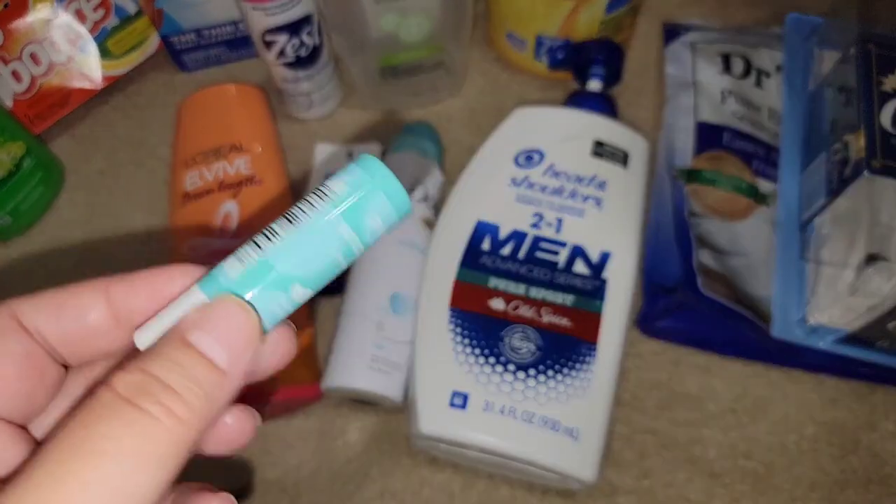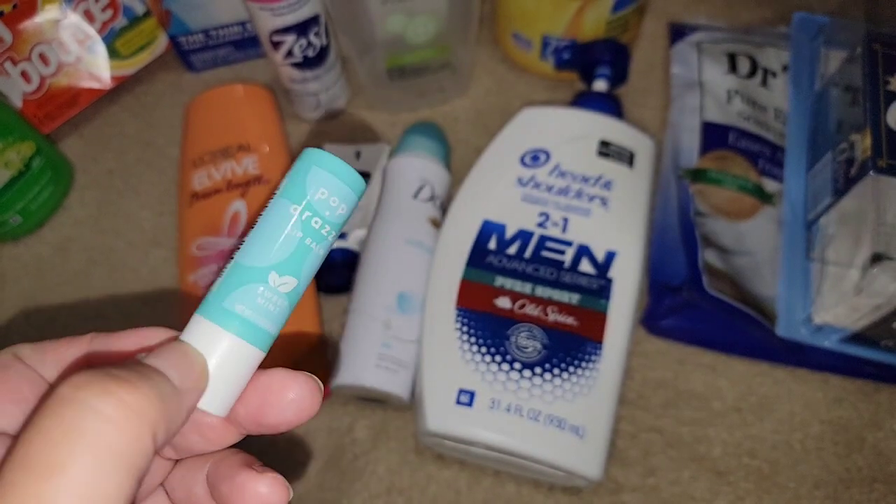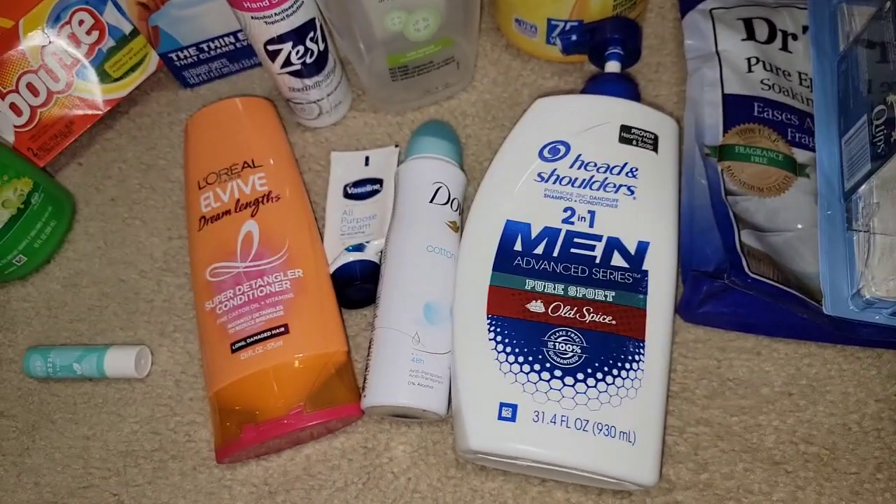We just got over COVID and this is the chapstick I used. This is from Dollar Tree. It worked well, but it's not really an empty — I'm just going ahead and tossing it.